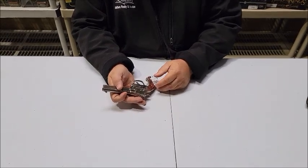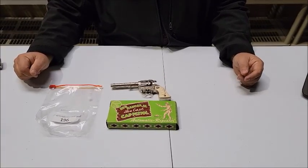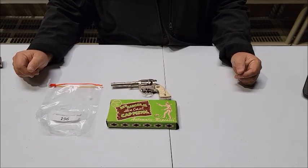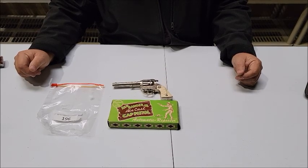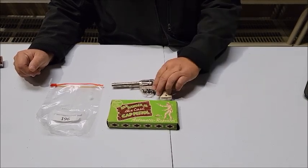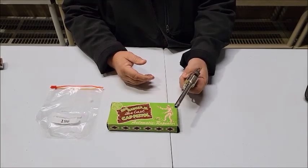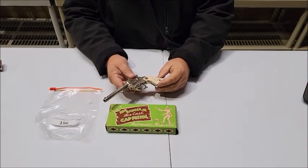Moving on to lot number 196. Lot number 196 is special because we still have the box for it. This is a Wyandotte Red Ranger cap pistol — the Red Ranger Junior. I can barely get my finger in there to fire this thing, but it works rather well. It's a very nice cap pistol from Wyandotte.